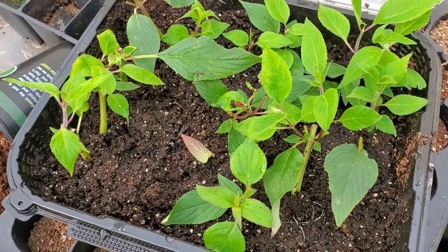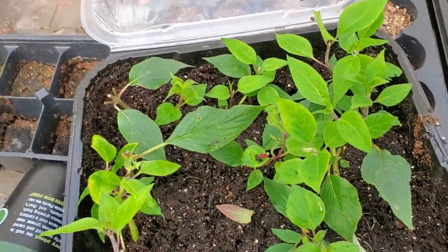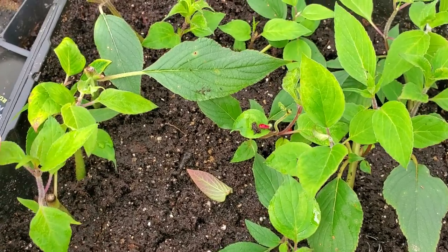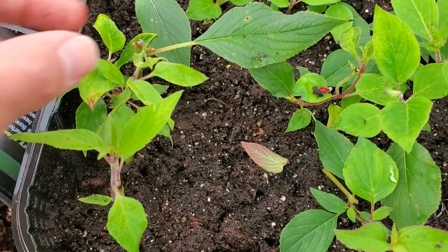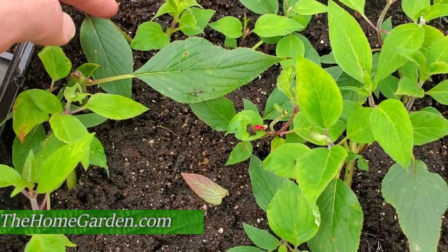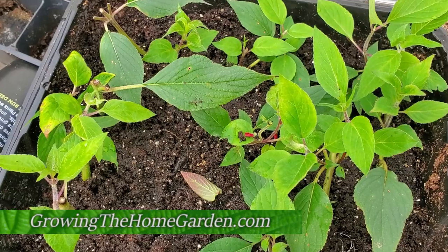And the more sun you have, the quicker they'll actually bloom. I don't get a lot of sun in my backyard anymore, and so they bloomed really, really late. It was beginning of October when they were actually starting to bloom. I'm at 100% success rate. Hopefully I can maintain these over the wintertime and then plant them out next spring into somewhere where the insects and our family can enjoy them. I'm Dave with Growing the Home Garden — thanks for watching.